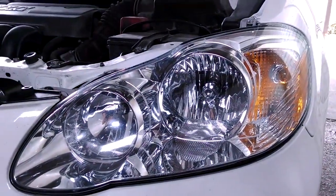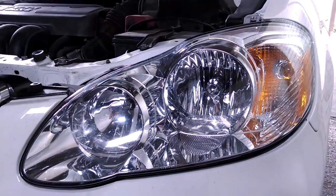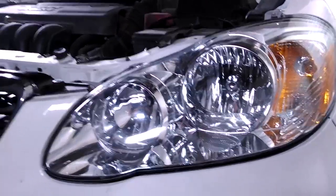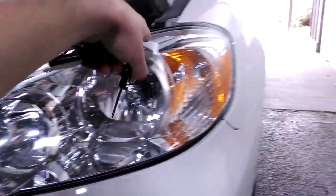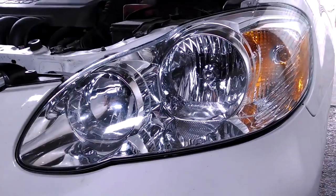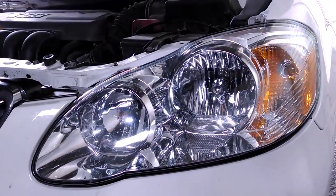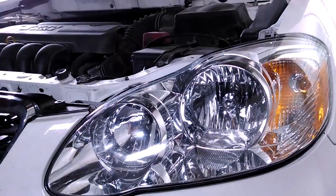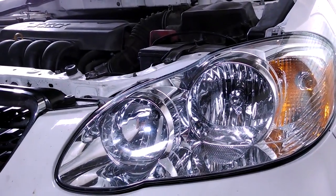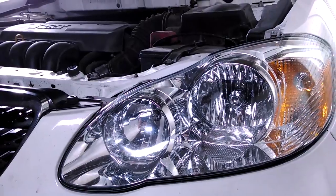A lot of the videos on YouTube were saying you had to take the whole front bumper off. My understanding now is that's only if you want to replace the whole lens. To just switch the bulb, it's really very simple. Before you start, make sure your car is turned off and your lights are off. It can be hooked up to the battery, just not running.